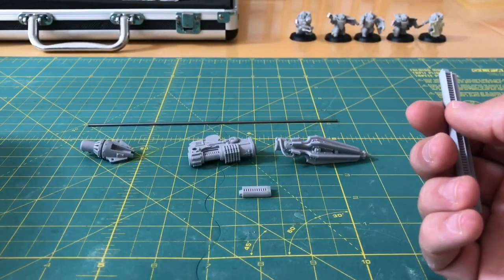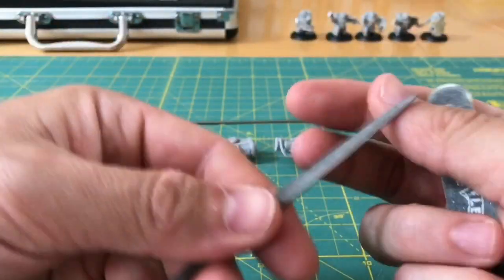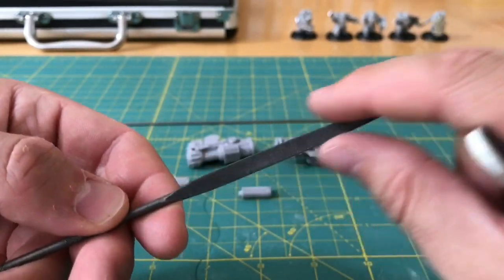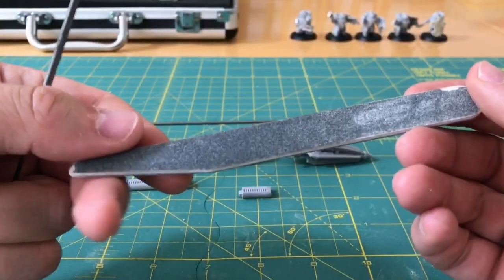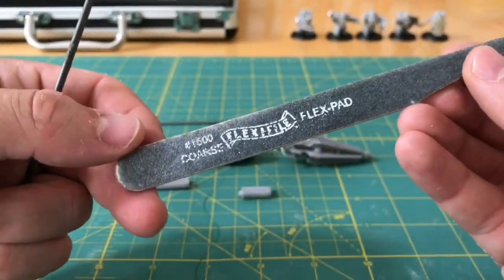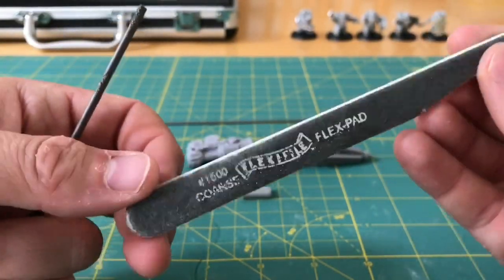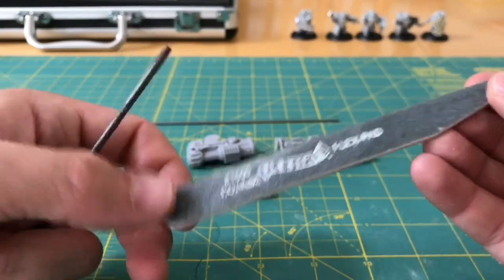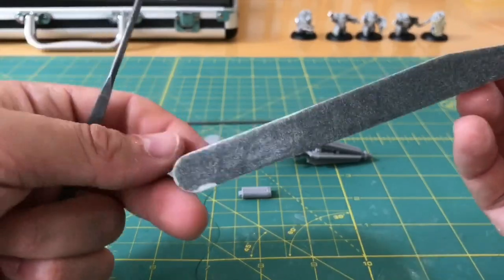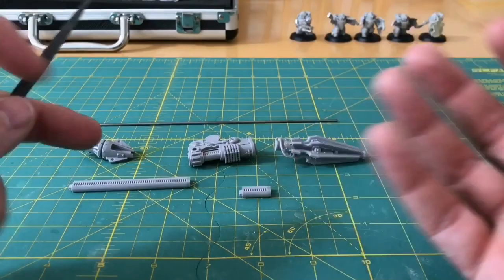In case of any sanding or filing, we've got a needle file with flat underside, curved upper, and tapering to a point. And then we've got a 1500 coarse grain flexi pad sanding stick - these are great. I've had this one about 18 months. It's seen a lot of use, it's a bit worn, so I'll be replacing it soon. And people who've watched my how-to videos before will be familiar with those.